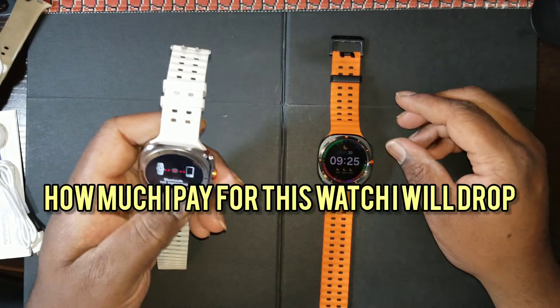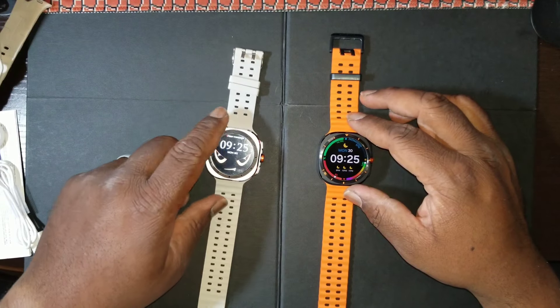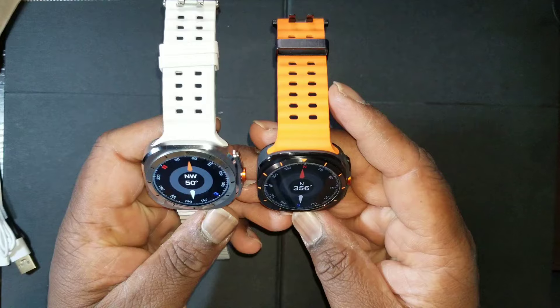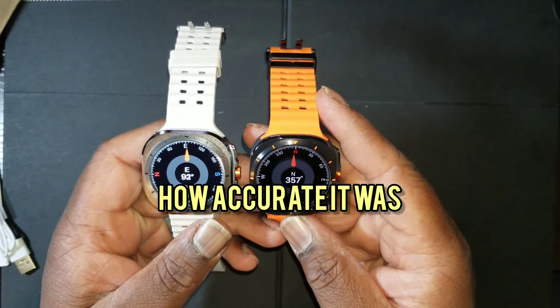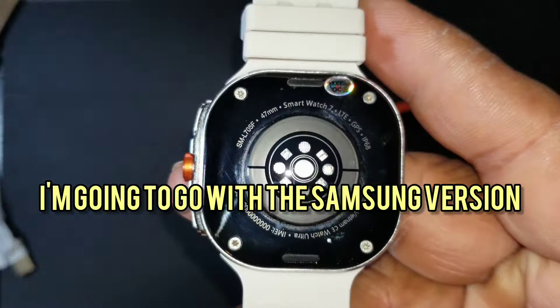Hang on to the end of the video — I'll show you how much I paid for this watch and I will drop the link in the description. There they are side by side. I opened up the compass just to see how accurate it was — as you can see the watches were way off. I'll go with the Samsung version.